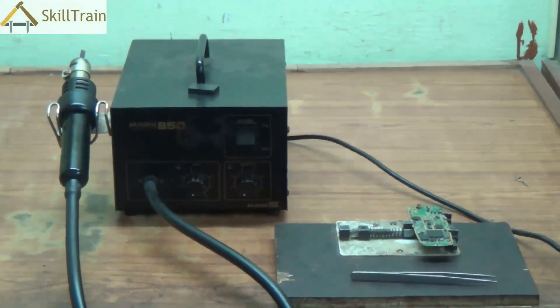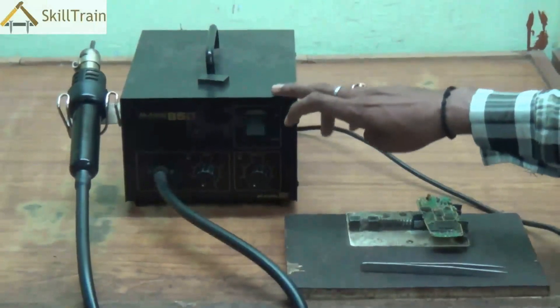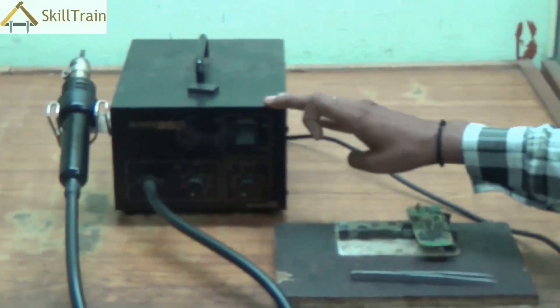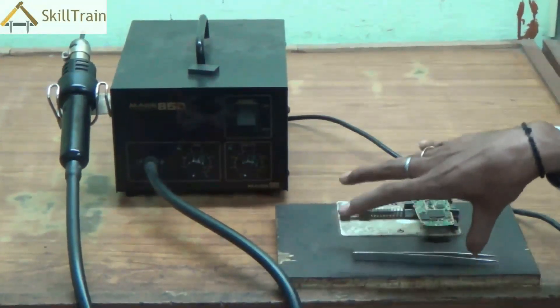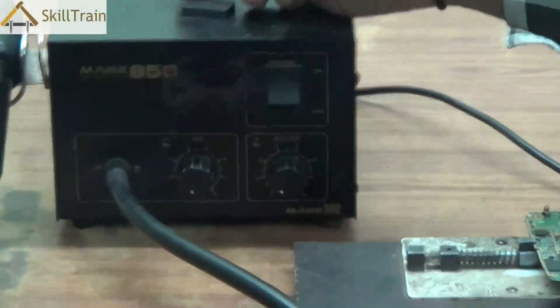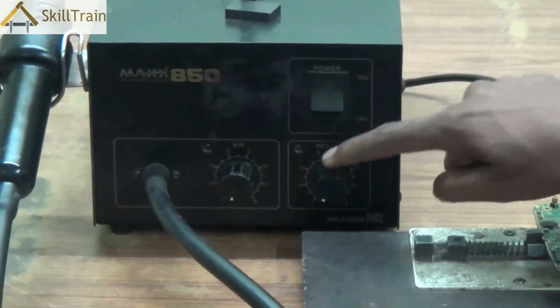We'll also try and understand why this tool is required and what are some of the safety aspects that we need to keep in mind. SMD stands for surface mount device. Essentially this is a device that is used in placing or mounting components onto the PCB surface. That's the reason why this is called a surface mount device.